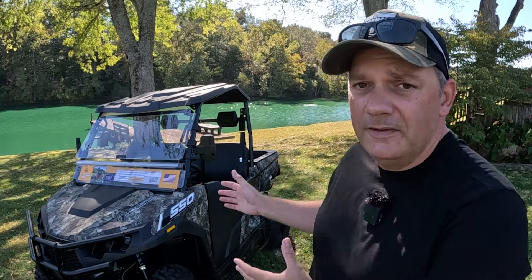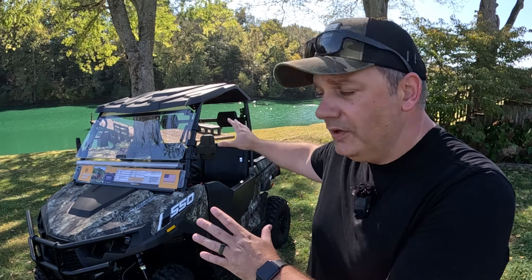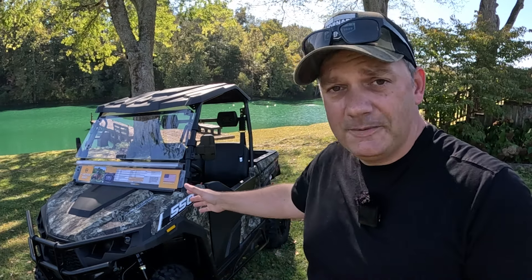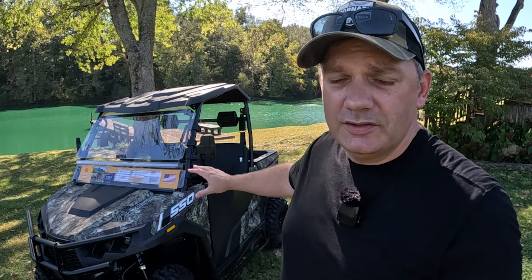Hey friends, Joe the Farmer here. In today's video, we're going to talk about the Massimo T-Boss 550. This particular machine is a Tractor Supply package that they offer. It has all the accessories you would ever need — some amazing options I've never seen before on a side-by-side. It comes in this beautiful Vail camo, but also some other colors.